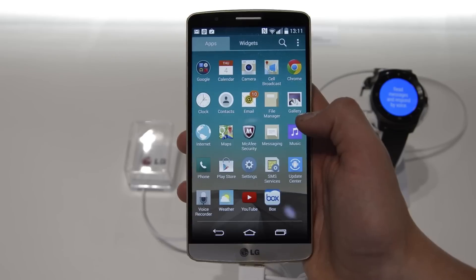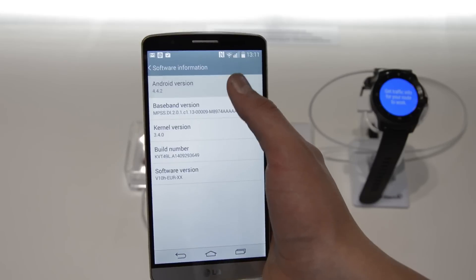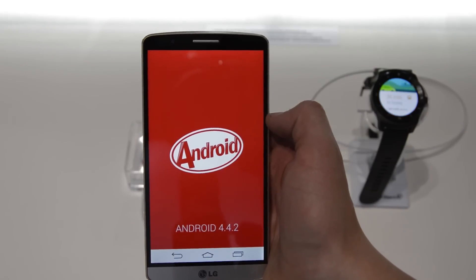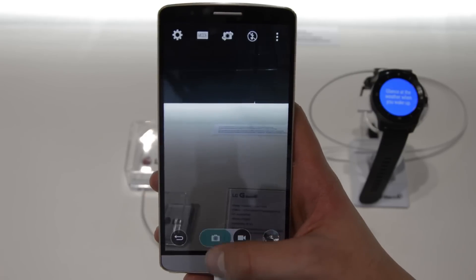It has 8 GB of internal storage versus 16 or 32 GB, and they both come with Android 4.4 KitKat. However, there is no LTE on the LG G3 Stylus.